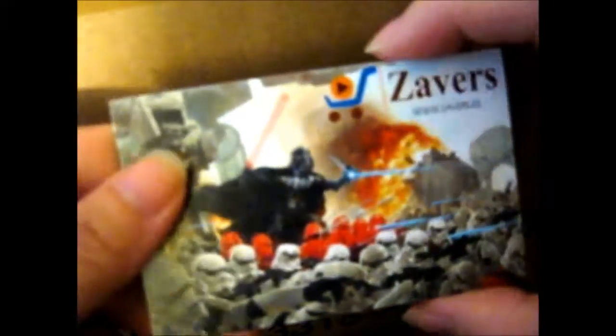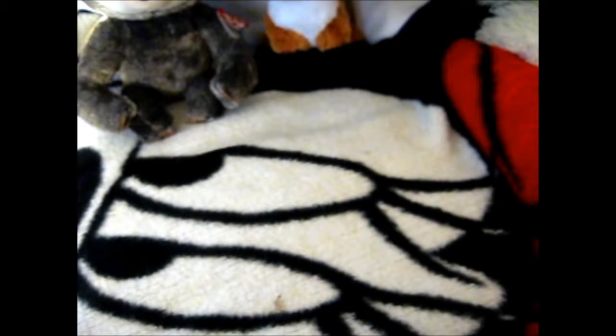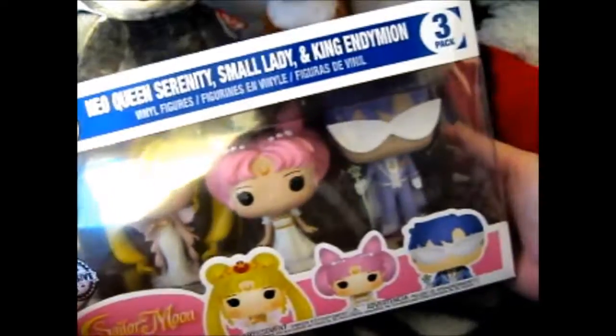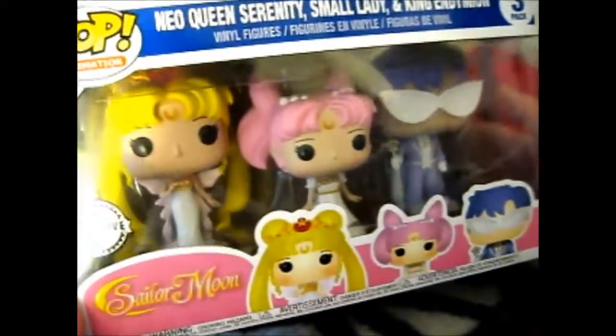It's from these guys on eBay. So as you can see, there's a little upside-down paper. It is the awesome 3-pack — there are some scuffs on the window, but otherwise it is pretty fun. The 3-pack includes New York Queen Sorority, Small Lady, and King and Demi. Totally awesome!